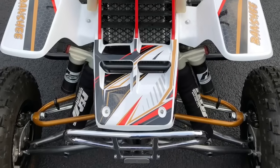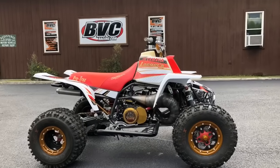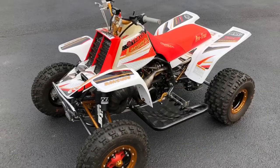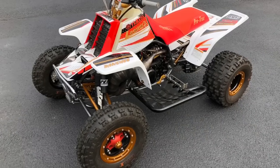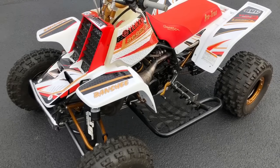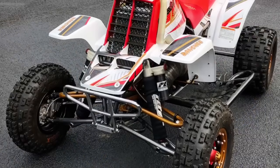If you guys know anything about what could possibly be the ultimate quad, I honestly believe this is it. This is a Lager Protrax Banshee — this motor is pushing 95 to 100 horsepower. It's one of the coolest machines we've ever seen, and luckily had the opportunity to put together.